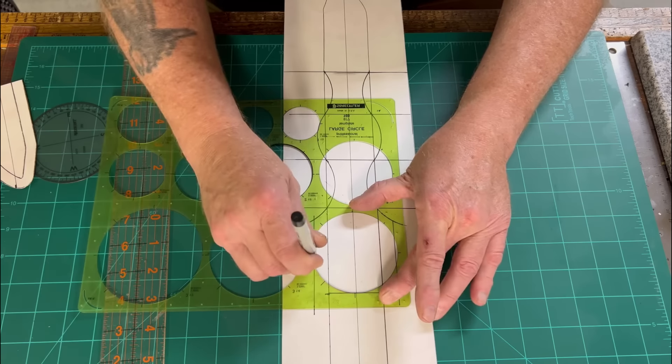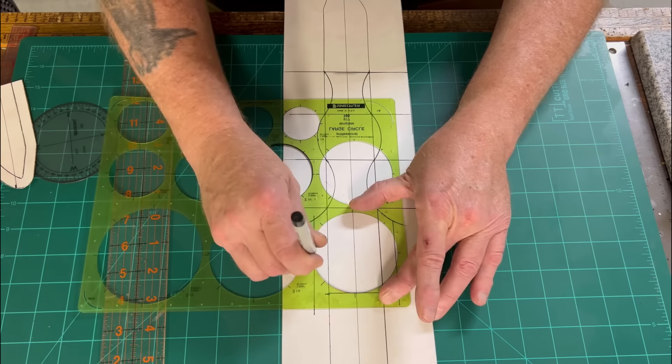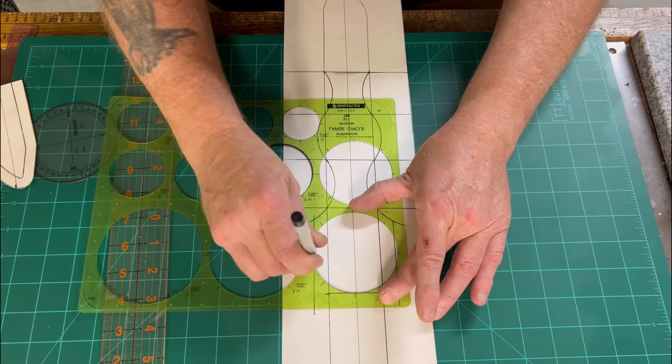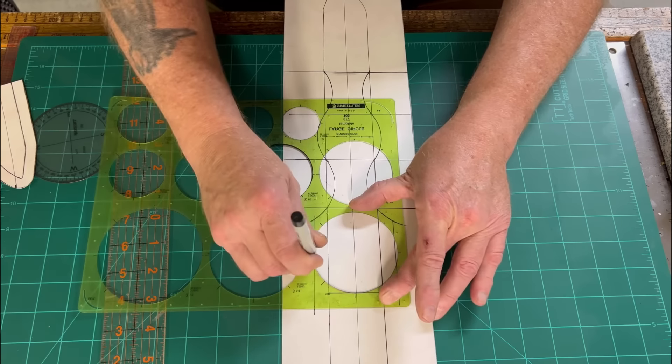I'm going to do some decorative techniques. Because these sheaths were Texas Ranger era with Spanish, Mexican, and Native American influence, I'm going to place some spots and use some 100% brass escutcheon pins. On this particular sheath you can see all these escutcheon pins I've used — they peen over real well. I'll show you that technique. Let's do a couple of these steps and then I'll be back to show you the details.